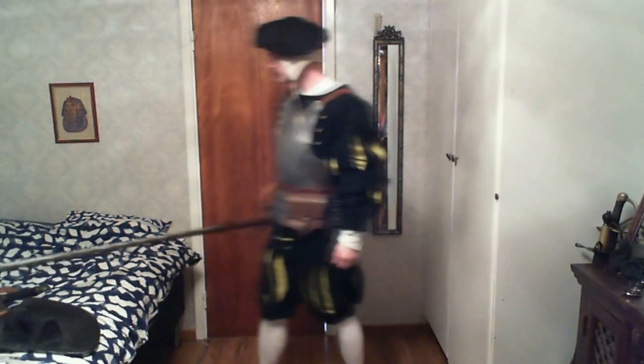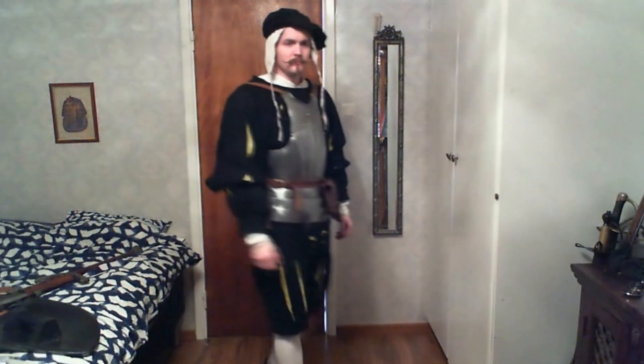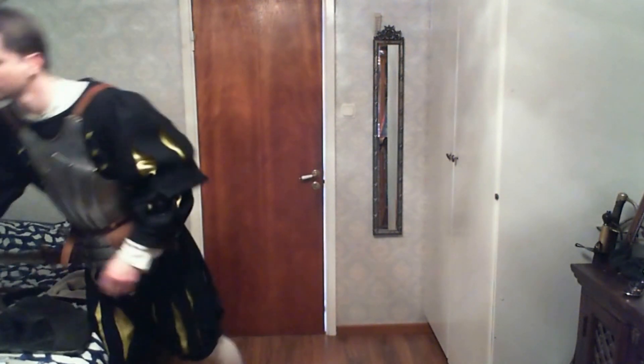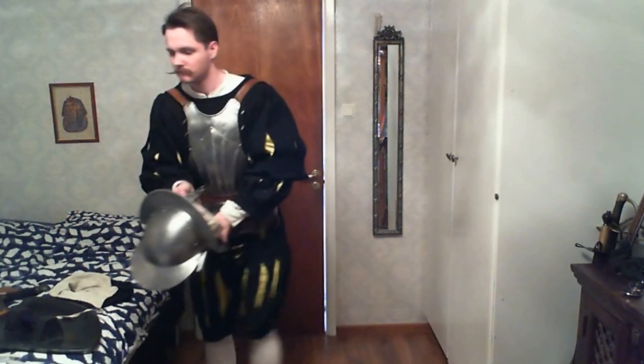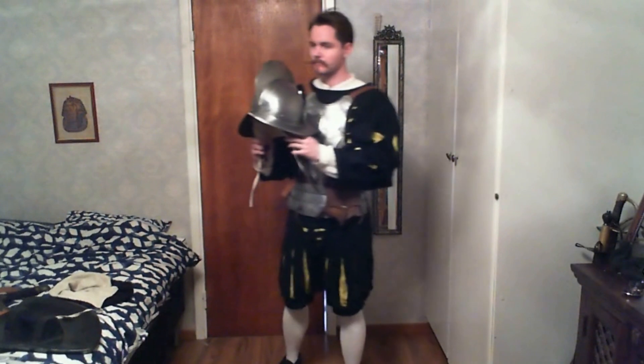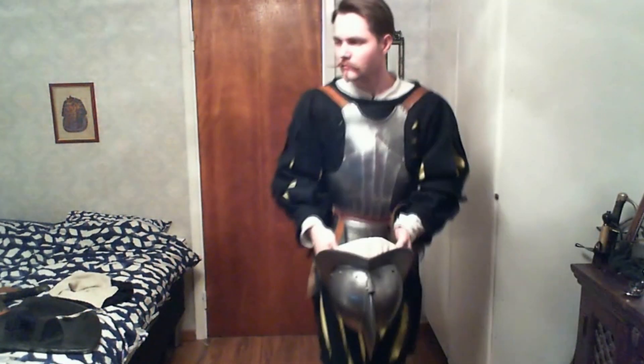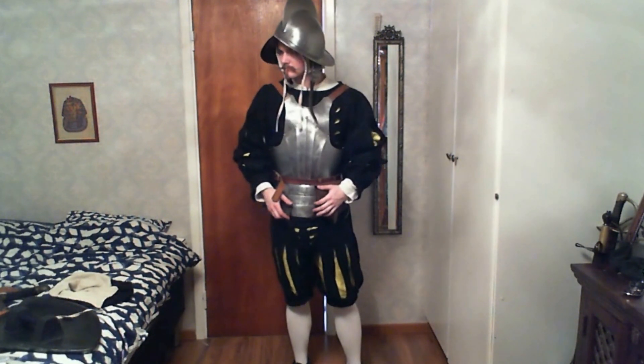I didn't talk about the shoes — I was actually showing them in an earlier video, though I had to redo this. It's a pretty nice shoe. Okay, here we go — the helmet. If you want more pictures, I post a lot of them on Instagram. This is a helmet that was very popular during the 1500s: the Spanish-Italian Morion helmet, most notably worn by the Conquistadors.